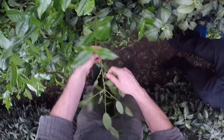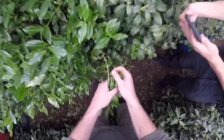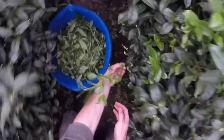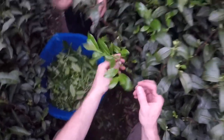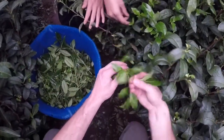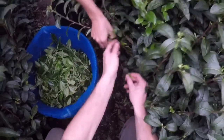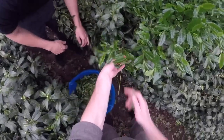In this case we can take all the twigs off because they'll steam it and then filter them out eventually. There's also a method where you pick only the top bud and two leaves — that is one method. Here we pick more, but both methods exist.